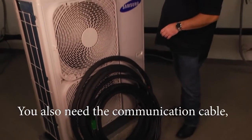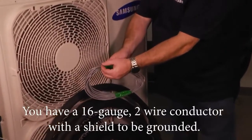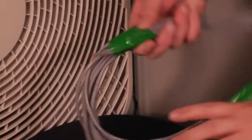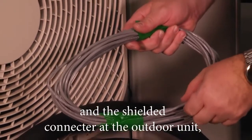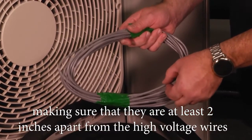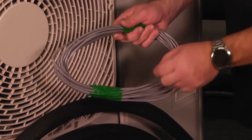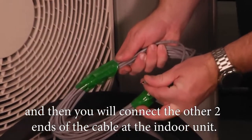You also need the communication cable, and again with Samsung line sets it's included. You have a 16 gauge two-wire conductor with a shield to be grounded. You'll connect the two wires and the shielded connector at the outdoor unit, making sure they are at least two inches apart from the high voltage wire so there are no communication issues. You'll ground the shielded cable at the outdoor unit, then connect the other two ends of the cable at the indoor unit.